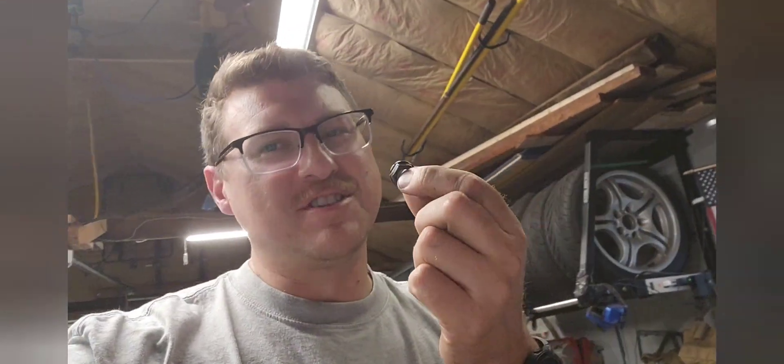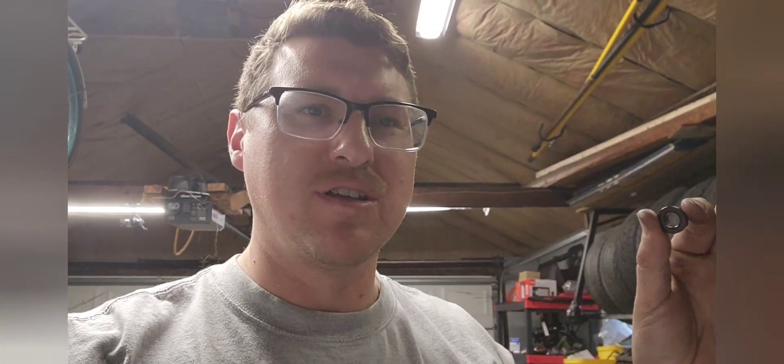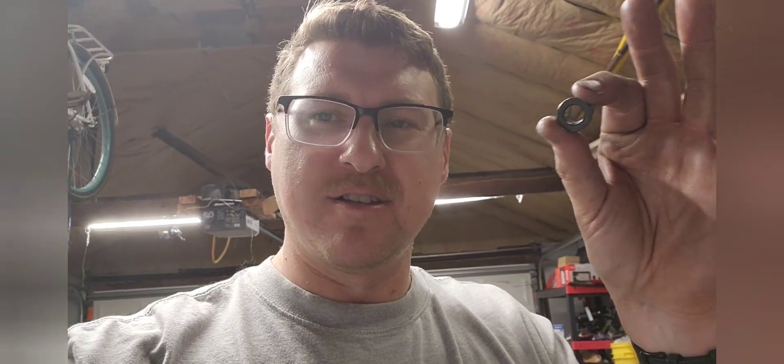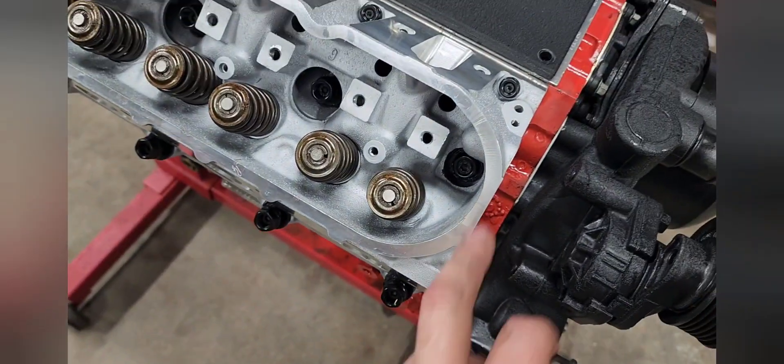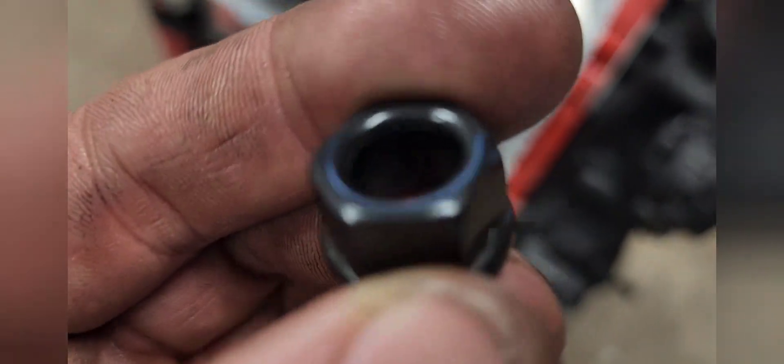I should have stuck to the eBay stuff. Anyway, I'm going to look at the eBay studs I got — maybe I can use a nut from that kit as a temporary replacement. I'll put it in place so I can always swap it out if I get the correct nut from ARP. But yeah, look at that — no threads in there at all.